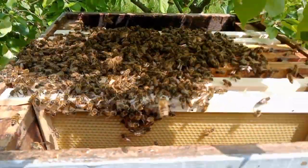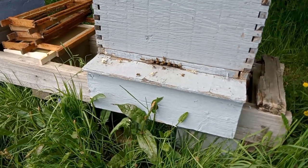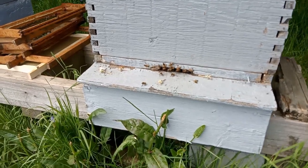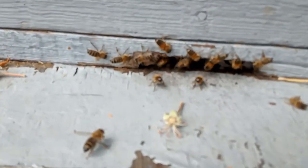I'll put a lid on it now. And I've moved these bees onto a stand. And the bees found the entrance.